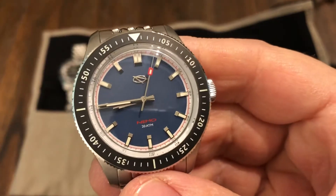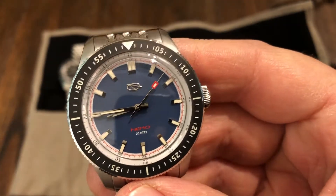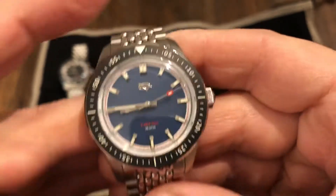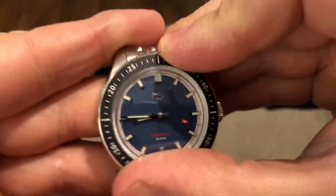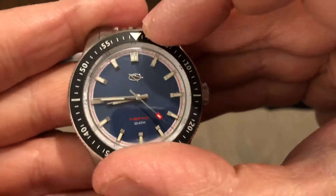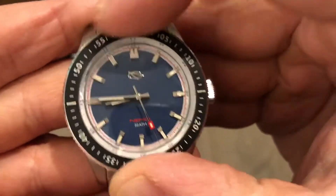Nemo down there at the six o'clock, 20 ATM — so it's a 200 meter watch. You have their logo up at the 12 o'clock. Very nice bezel, very tight, kind of difficult to operate. But from what I understand, these are very precise. It's a 120-click bezel. No back play really.